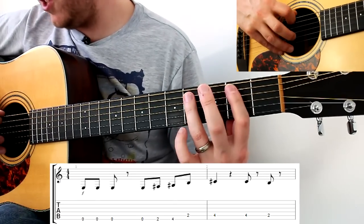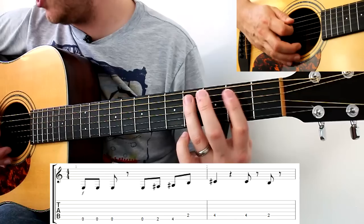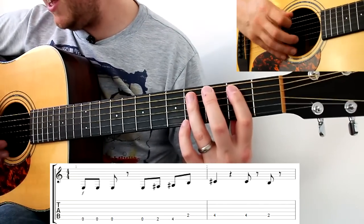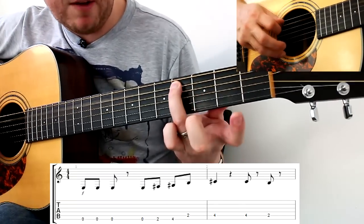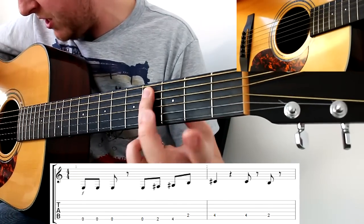Notice that in bar two we've also got some rests — so we're going four, one, two, three, four, with rests either side. Now you don't want to be resting with your right hand to achieve that; you can actually mute by releasing the notes with your left hand but keeping the finger in contact with the string.